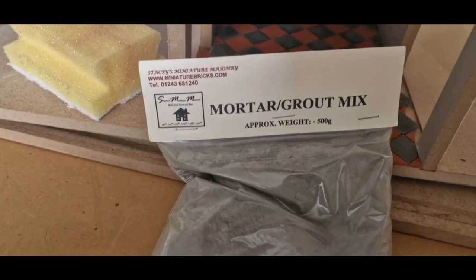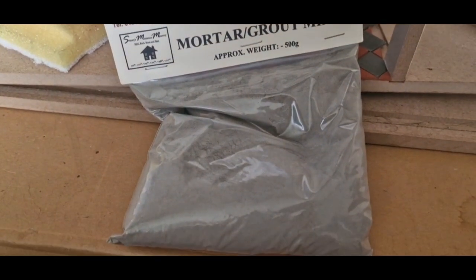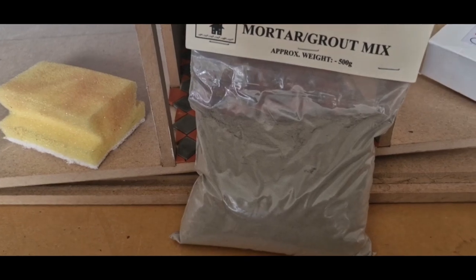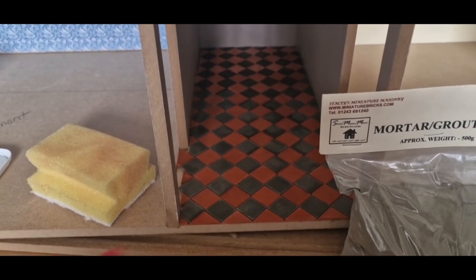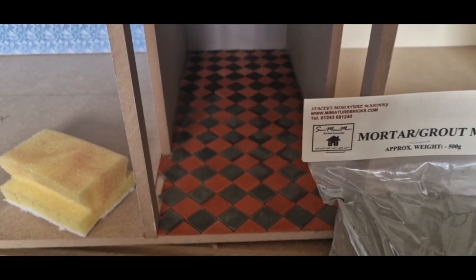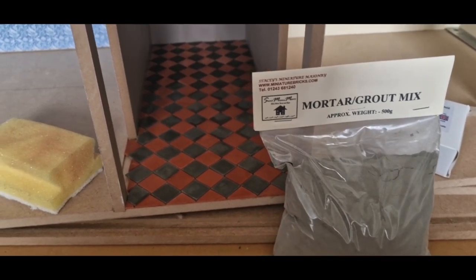In terms of grouting, this is what I have - it's from Stacy's Miniature Machinery. I have this pack left over from grouting the brickwork on my Tudor house. I'm not sure on the current pricing, but this is 500 grams, quite a hefty bag. Just use a tiny little bit with some water - I'm going to use this to get it in all the joints and then wipe it off with a damp sponge after. I'll get a tiny little mixing cup and start putting a bit of this in with a bit of water, then we'll get cracking.